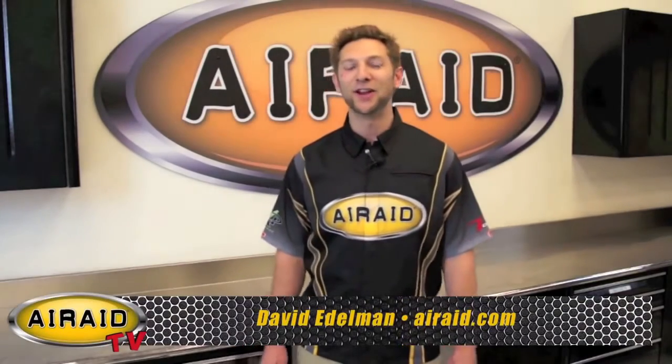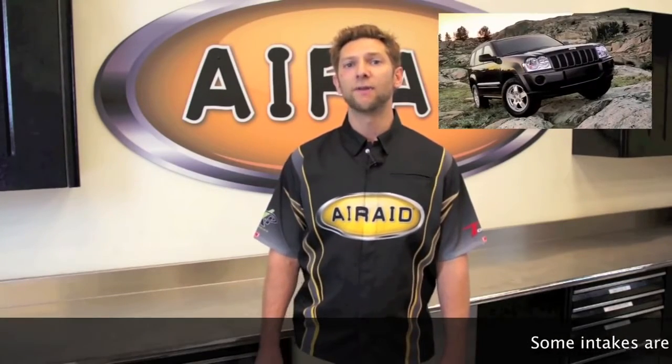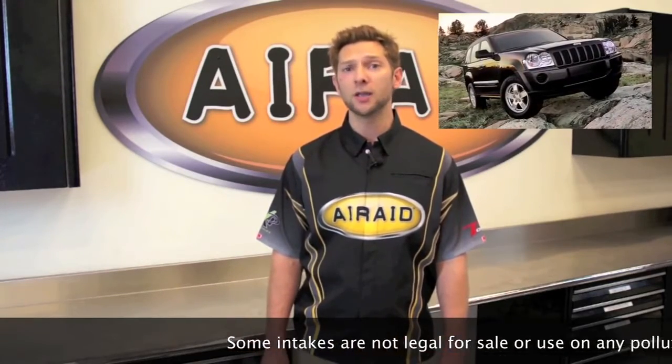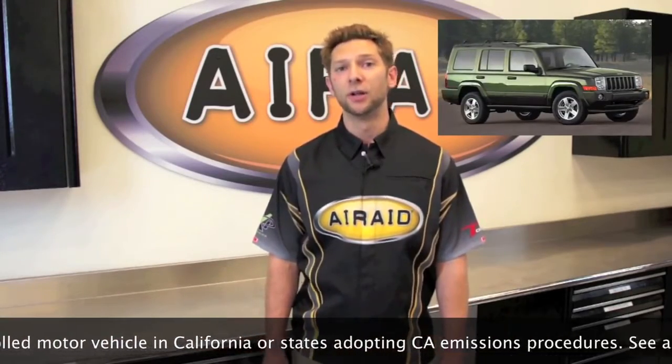Hey everyone, David here with Air Raid TV, and today we're going to take a look at our cold air intake system for the 2005 through 2010 5.7 liter Jeep Grand Cherokee and the 2006 through 2010 5.7 liter Jeep Commander. Now come on over and let's take a look at what comes with our kit.